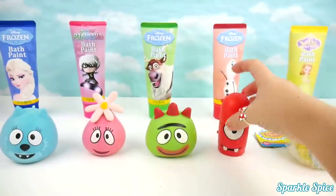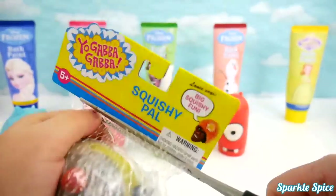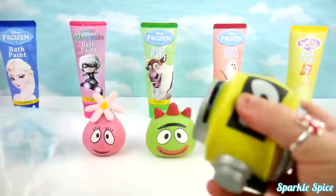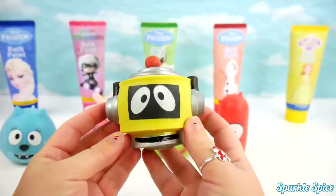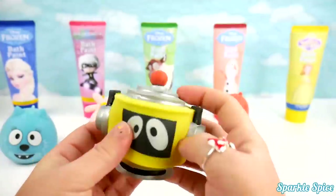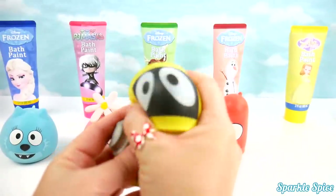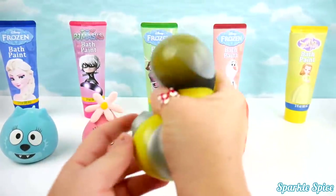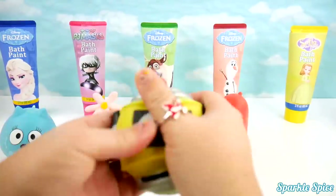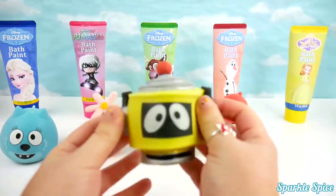We can put Muno down and pick up Plex! Here's Plex! He's yellow with silver and black and a little red on top! Let's give him a squeeze! Whoa! Look at that stretch! Super funny noises! Big bubble! Very cool!